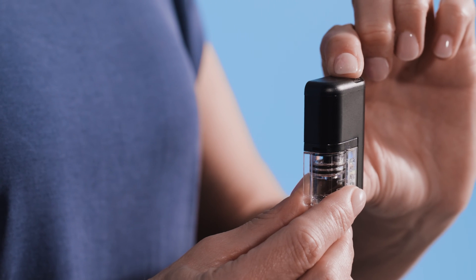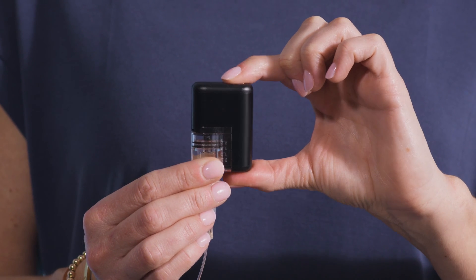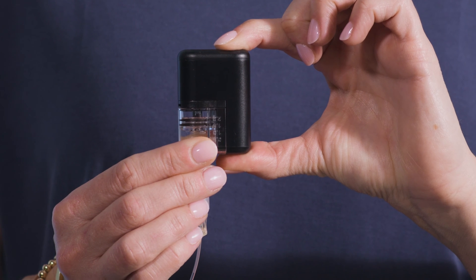Now it's time to deliver a quick bolus. Start by pressing the pump button. You'll either hear two beeps or feel two vibrations depending on your sound settings. Then simply press the pump button once for each increment until the desired amount is reached. Each time you press the button you will either hear a beep or feel a vibration depending on your sound setting.